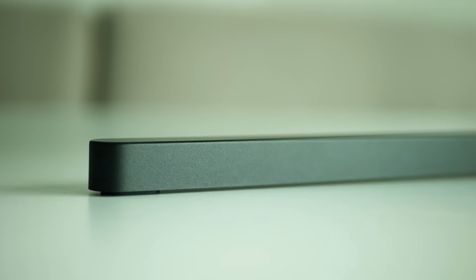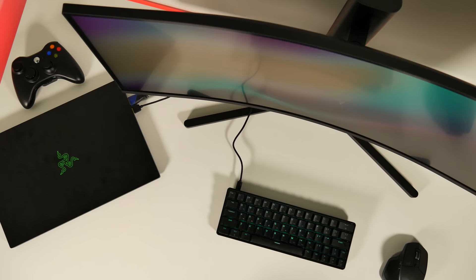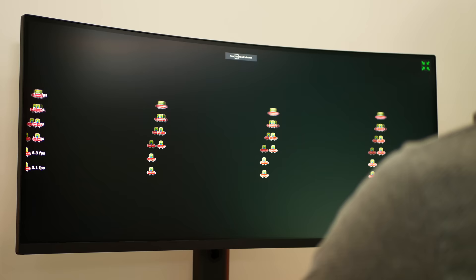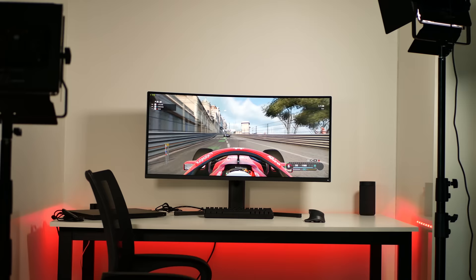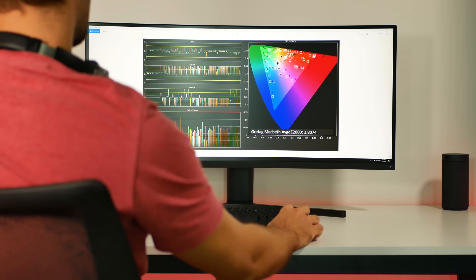Xiaomi Mi Surface 34-inch gaming monitor. This could be a new ultrawide king. Smooth 144Hz refresh rate, nicely curved VA panel, 4 millisecond response time, 3K resolution, 21 by 9 aspect ratio, AMD FreeSync and 121% of sRGB wide color gamut.